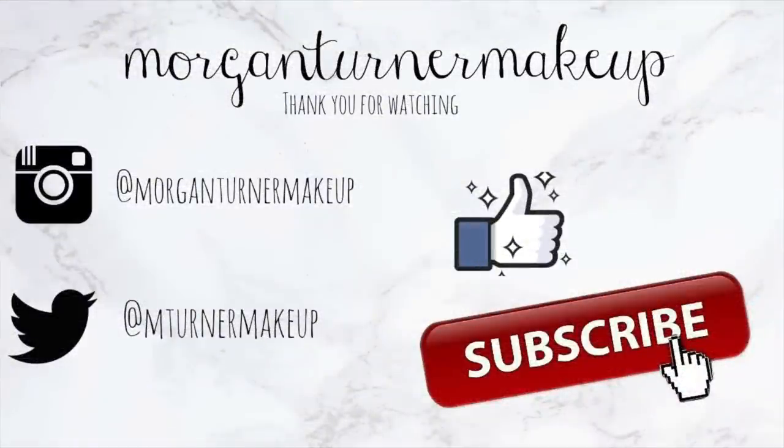Thank you guys so much for watching. If you aren't subscribed already, I hope you take the time to do so. If you are new and were sent from the other channels, hi! I hope you guys enjoyed this video. I hope you're all doing safe and well and not going too crazy during this quarantine. I will see you guys in the next video — bye guys!